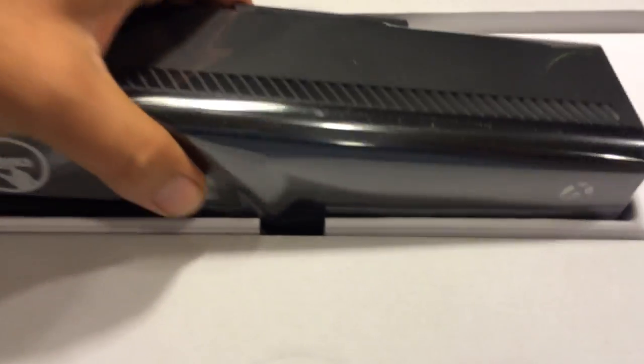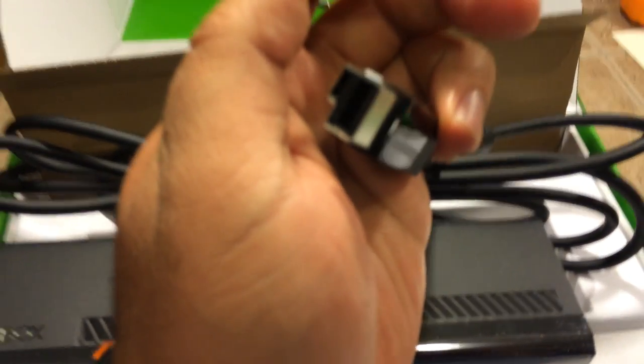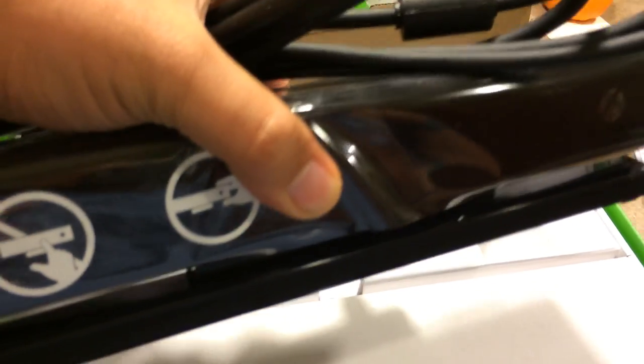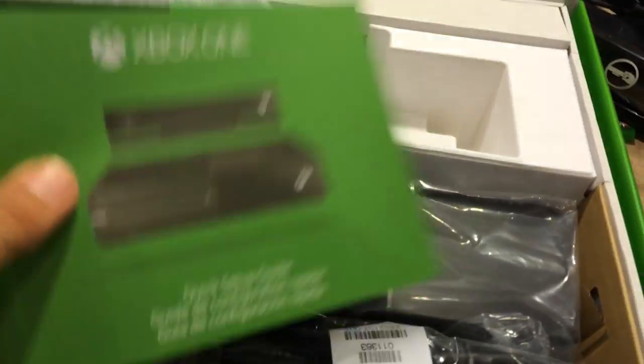Let's just jump right in. First things first, we've got Kinect front and center. And that's how you're going to connect it to the Xbox One — proprietary connector there, with a little quick connect to the side. Here we've got a quick setup guide, which will probably come in handy for a lot of people because you've got the Kinect as an extra peripheral.